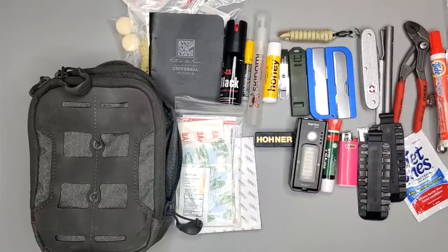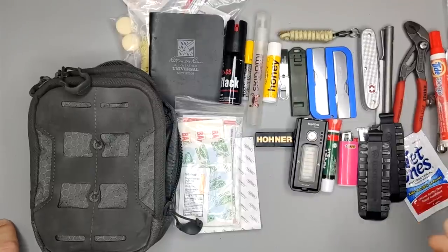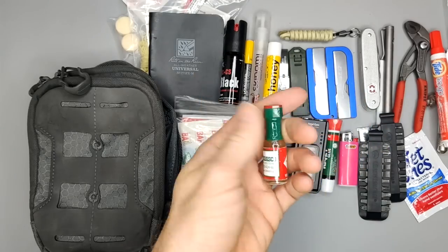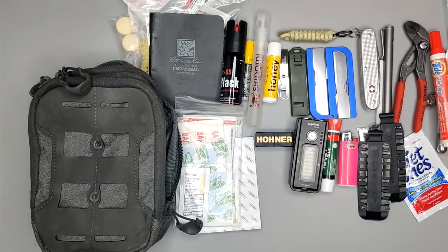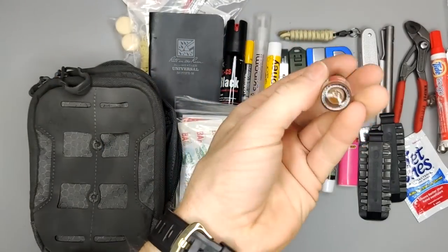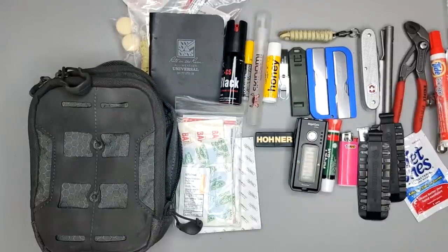Everybody's bag is going to be different based on their needs and what they deem necessary. Even my bag changes over time — I used to carry a small Tabasco bottle my brother got from an MRE when he was in the Marines, but it took up space and wasn't something I felt I needed, so I took it out. Everybody's EDC is going to change over time. Thanks for watching — if you haven't subscribed, be sure to subscribe and I'll see you in the next video.